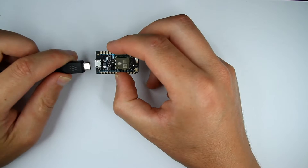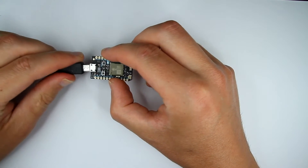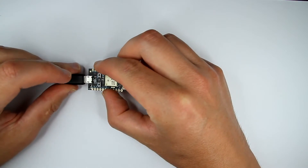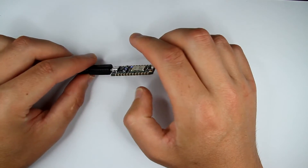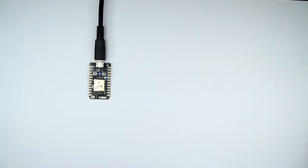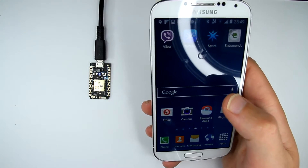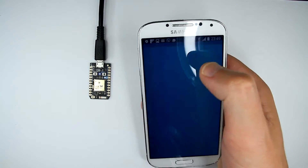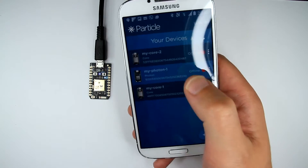Okay, so we just need to add some power — connect it to my laptop. I'm not going to use the laptop for anything though; I'm going to use my Android phone to connect this thing. I've already downloaded the app called Particle for that.